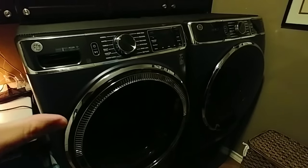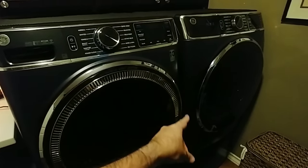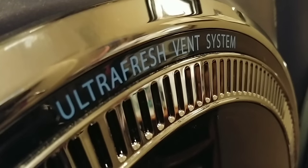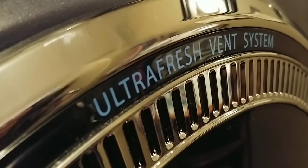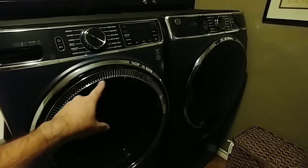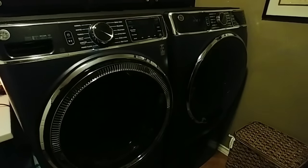The big perk about this GE UltraFresh system is the fact that it has this vent on the front. This vent is designed to draw in air from the laundry room whenever you're done with your laundry loads and cycles, to clear out any moisture that accumulates in the seal here.